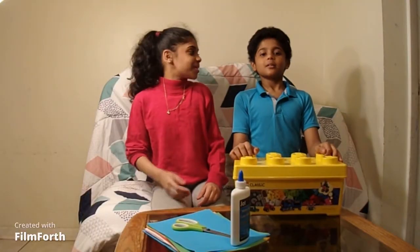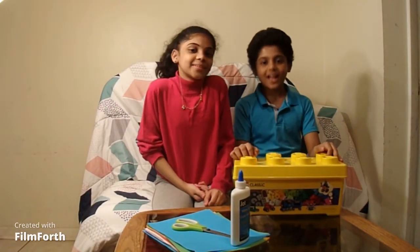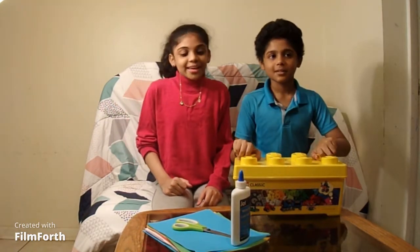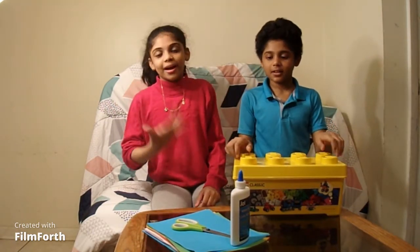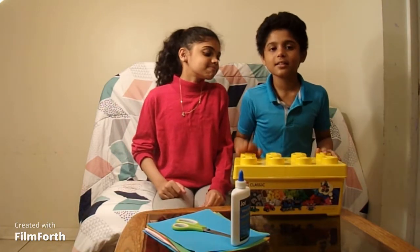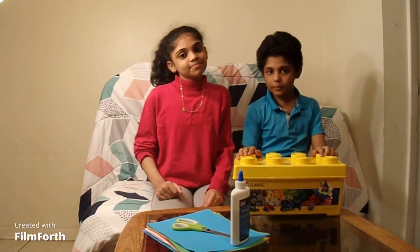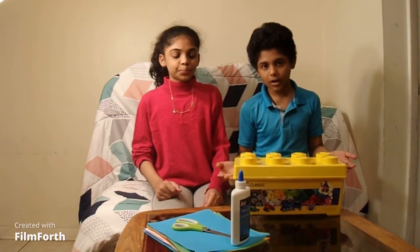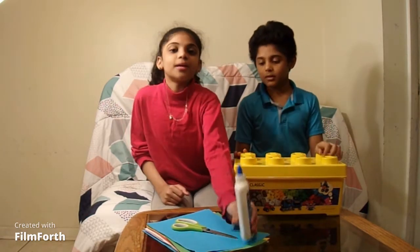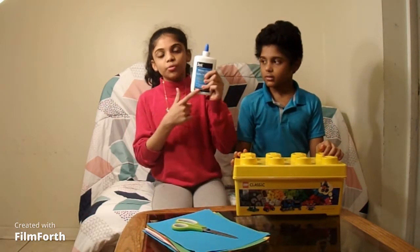Hey guys, welcome back to our channel! I'm Zu and Ziya. Today we are doing a challenge — it's like an art challenge to build something with anything. I'm making a robot out of Legos and I am making a snowflake out of glue.